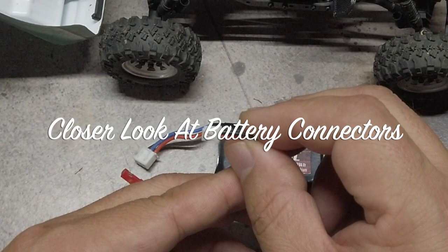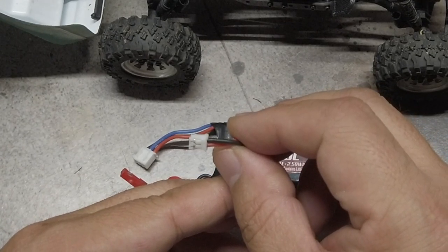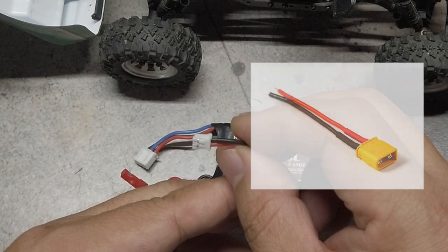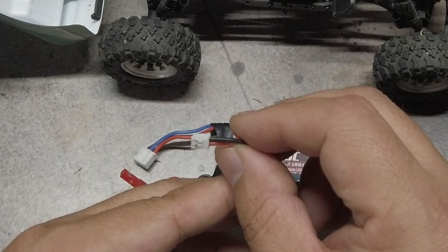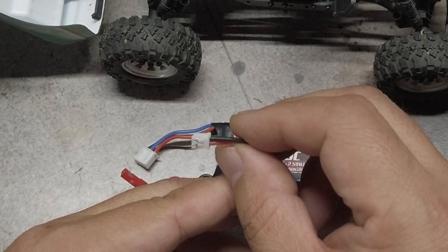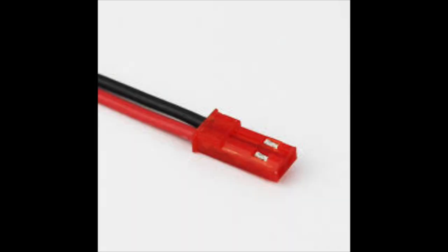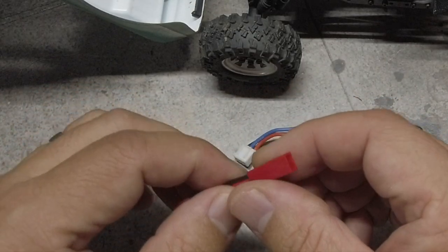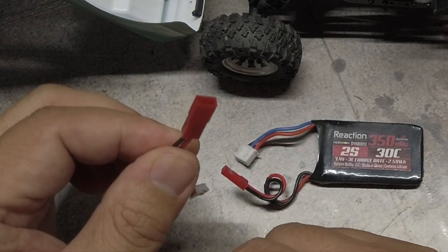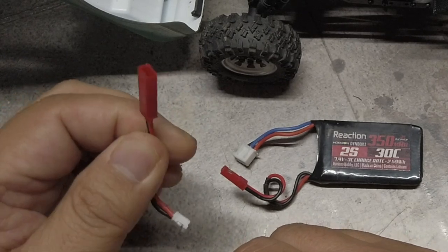The stock battery plug type is JST PH 2.0. Other connector options on smaller batteries typically are JST SIP and XT30. Tests have proven that XT30 has the best connection, followed by JST SIP, and lastly by JST PH 2.0. I went with JST SIP over XT30 due to its smaller footprint, slight weight advantage, and because it's a much more common JST type connector.